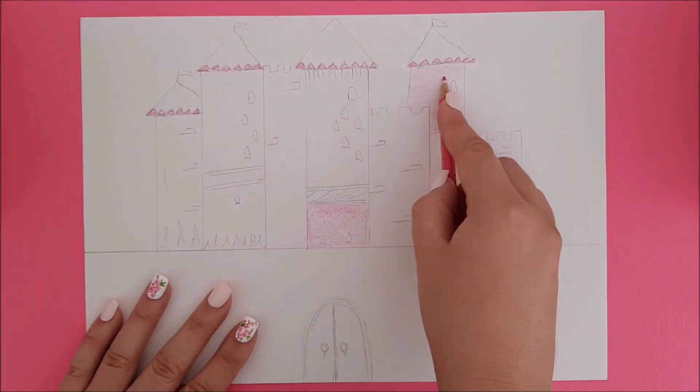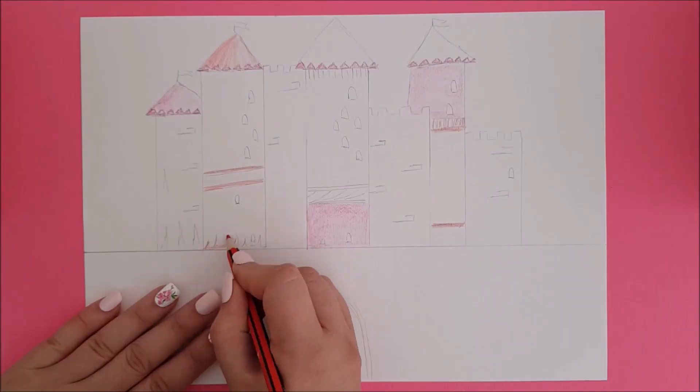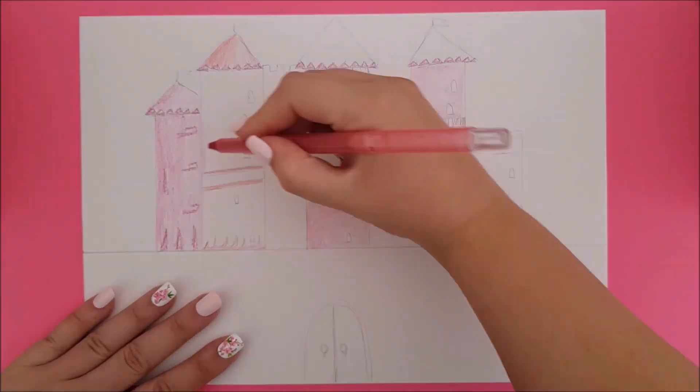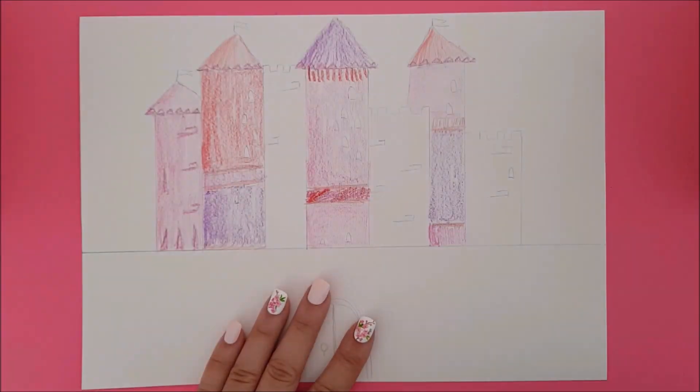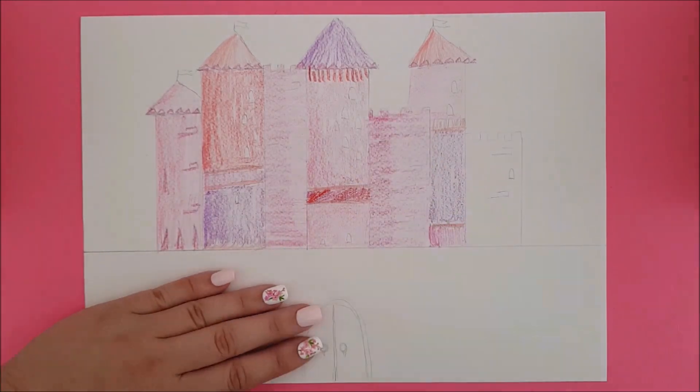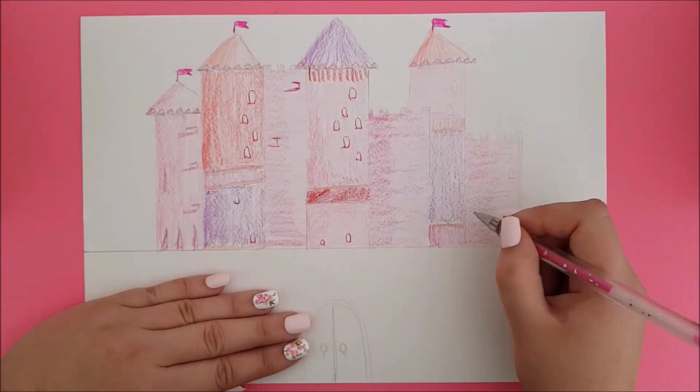Color in! I think it looks cool to switch between different tools or mediums. Today I want to use different types of pink, purple and red, but you can use whatever colours you like best.